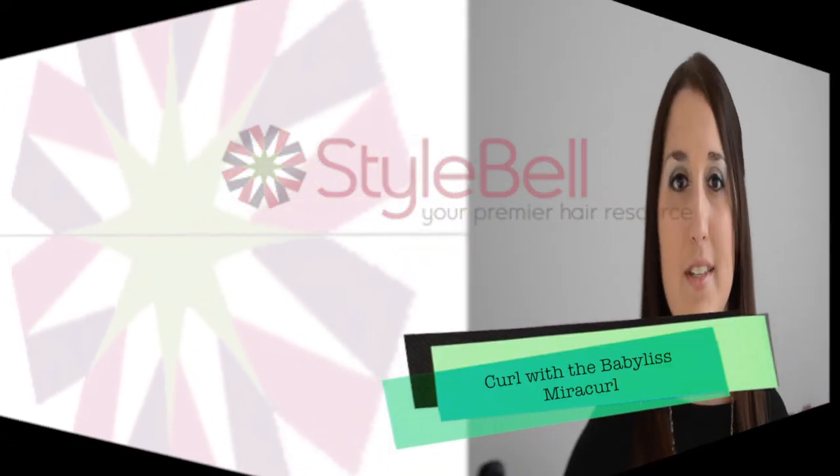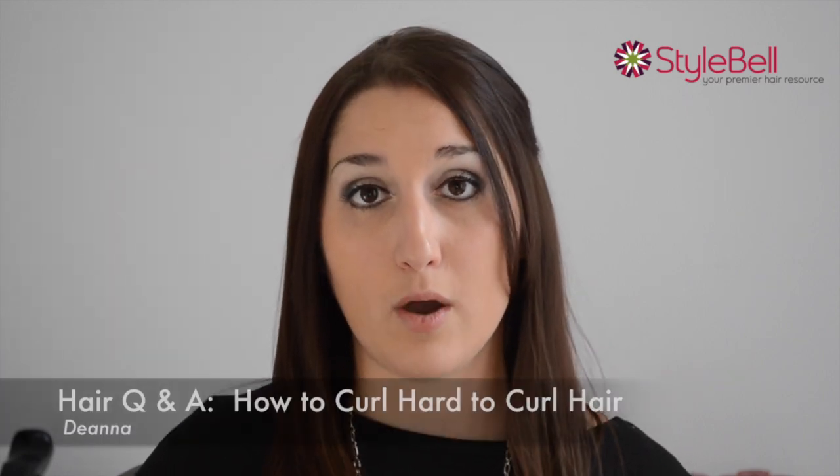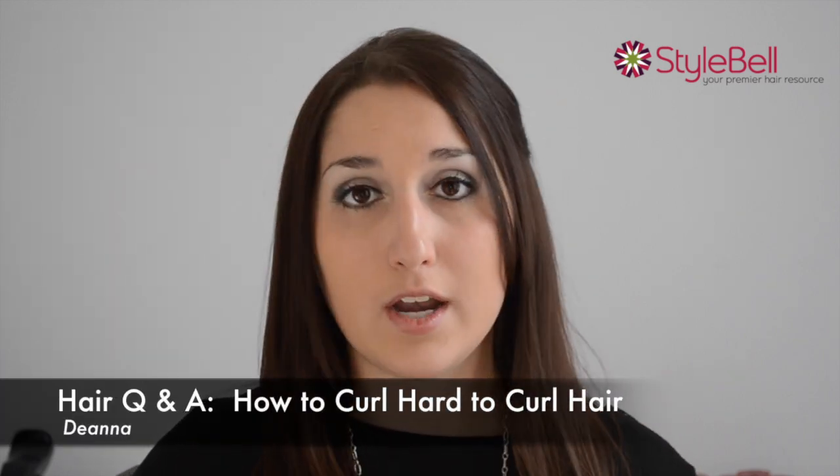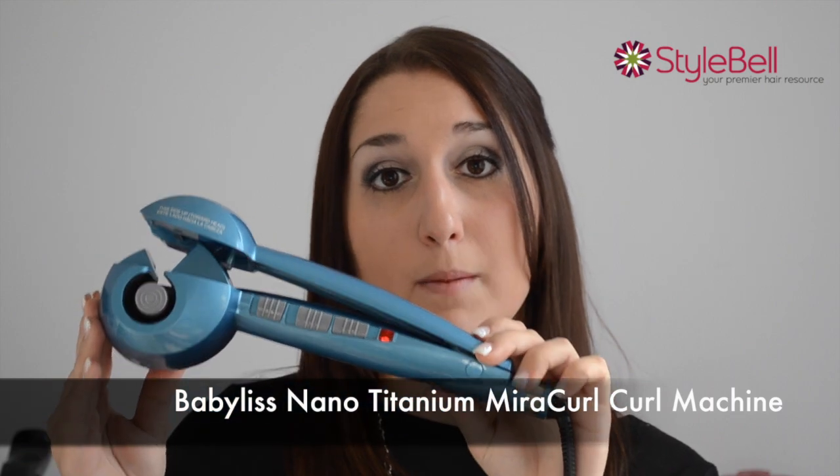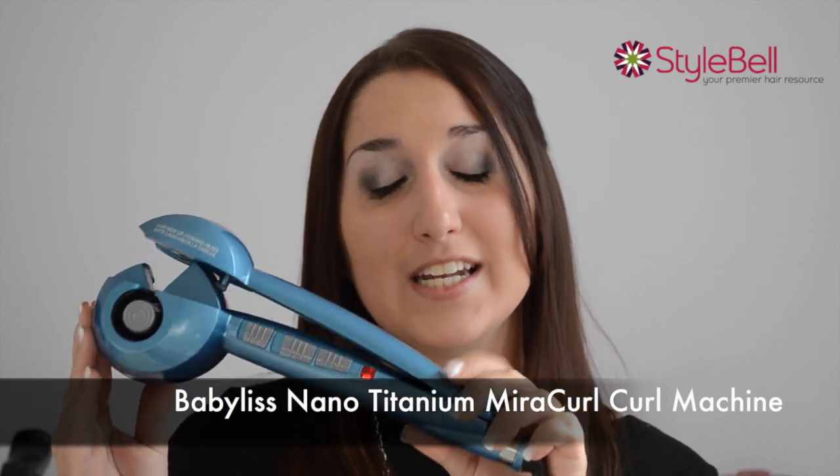Hi, this is Deanna with Stylebell with a great product tip for you. Like many people, I have a hard time curling my own hair. I can do it on anyone I know, but not myself. So I found a great product that helps solve that problem, and that's the Babyliss Miracurl. This product is fantastic.